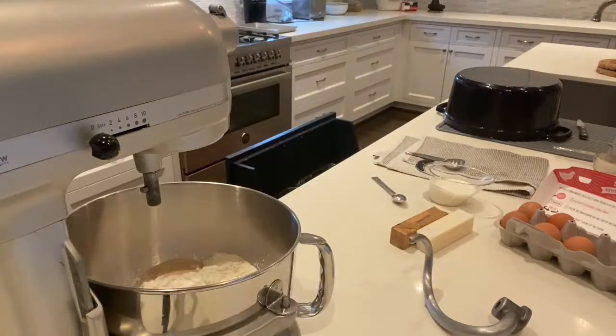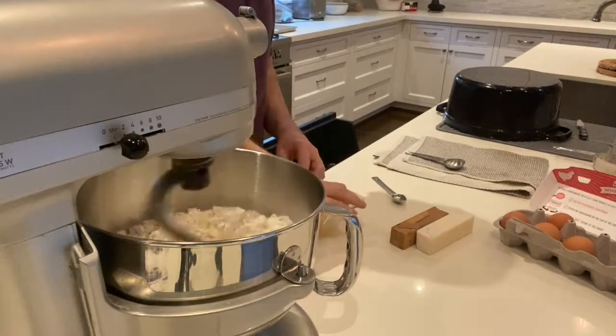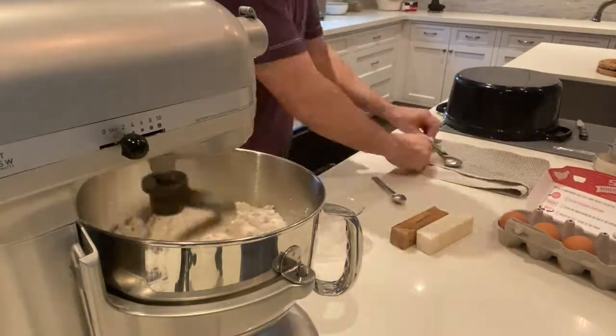I've sped it up, obviously, so you don't have to see the boring parts. There's not really a lot to it — it just takes quite a bit of time. If I remember correctly, and I have this on my website...